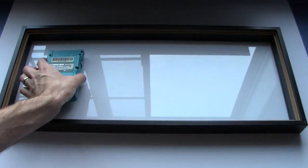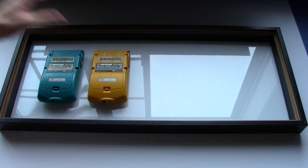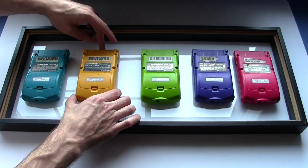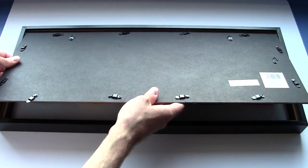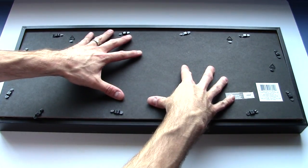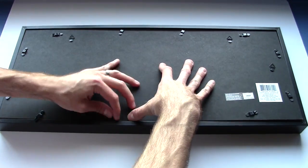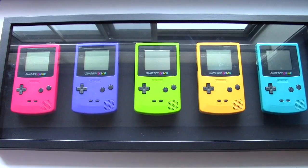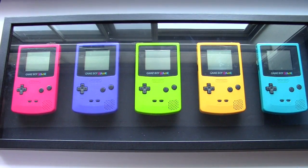Teal goes on the end. We carefully drop the back in here without disturbing the order of the Game Boys. And there you have it — our quick little Game Boy Color art project.